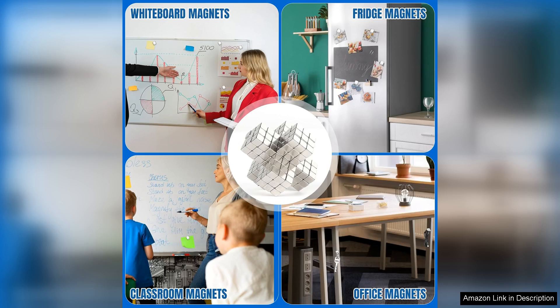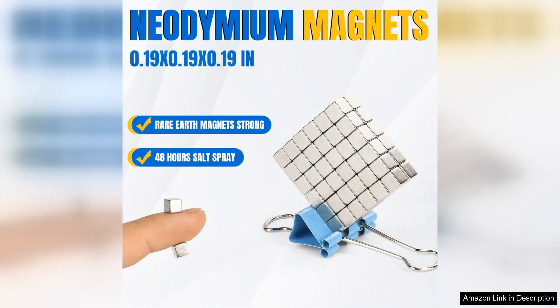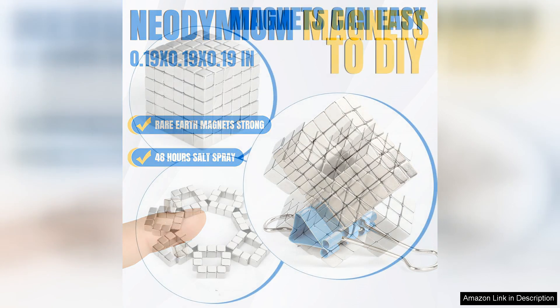The pack comes with 50 magnets, which is more than enough for my needs. I appreciate the variety of colours available, as they add a fun pop to my refrigerator. It's easy to create a colourful collage of notes and pictures, making my fridge not just functional but also visually appealing.